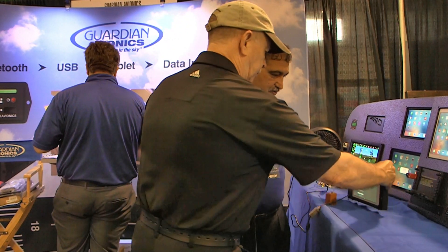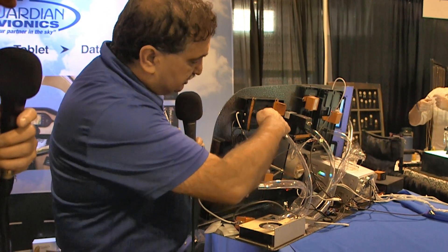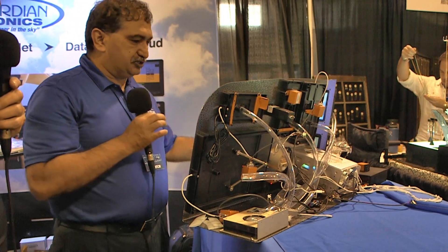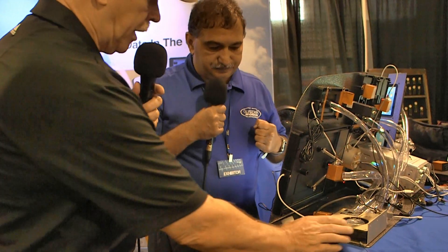Behind the panel there's a cooling fan. You can feel the air coming in on the side. The fans keep the iPad cool while you're flying, because devices do get warm with continuous charging. The cooling fans are sold separately and can be found anywhere — Aircraft Spruce and others — for around $80, so the whole setup is still not a lot of money.